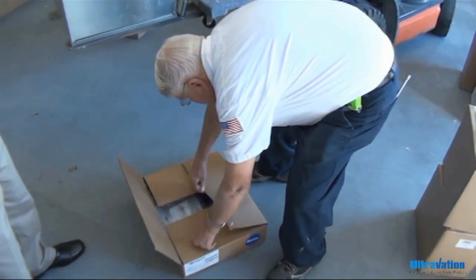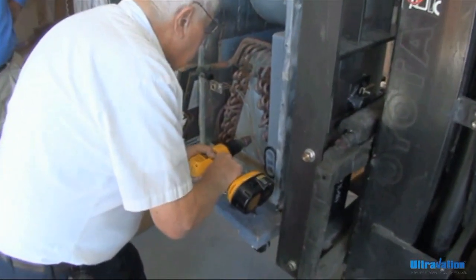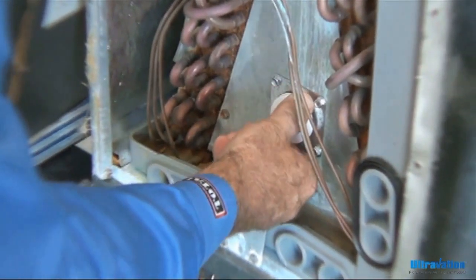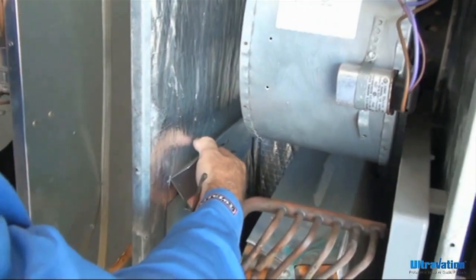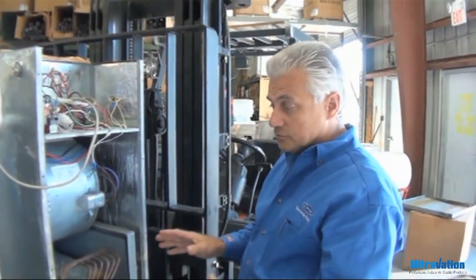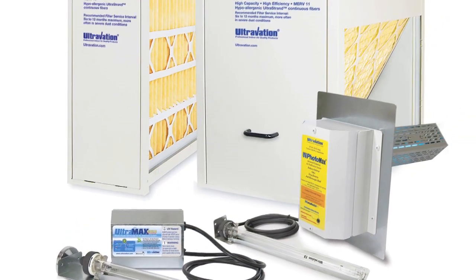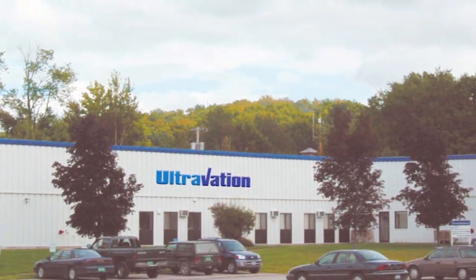The following footage depicts the typical installation of an Ultravation residential ultraviolet lighting system. The significant difference that we found with using the Ultravation products is, number one, they just work. They're easy to install and they're dependable. Ultravation — the small American company that's putting a big name into indoor air quality.